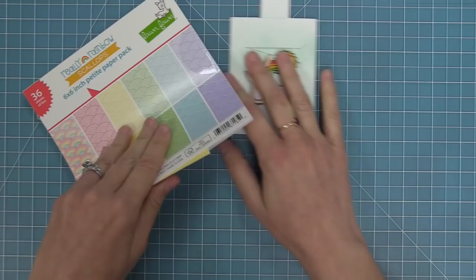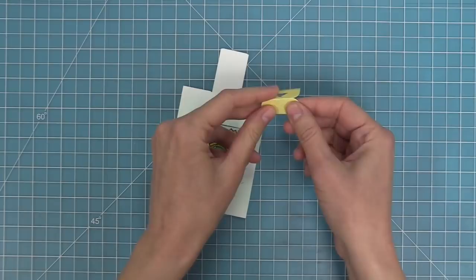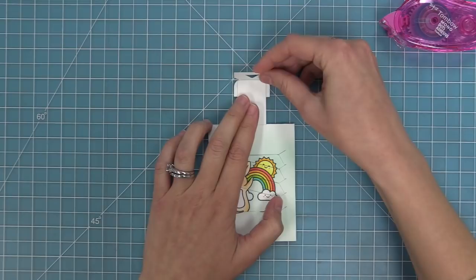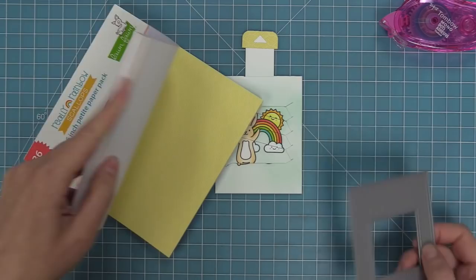We need to create a stopper so that the tab piece doesn't just slide right out the bottom. We're going to take the really rainbow scallops paper and die cut it with that little stopper piece, which is included in the Magic Picture Changer die — it creates a little score line for you in the center, so fold it in the center and add tape all along the inside. This piece has a cute little arrow that tells the recipient there's something cool to do with the card, and it also forms a natural stopper so the whole piece can't slide out the bottom, creating really cool movement.